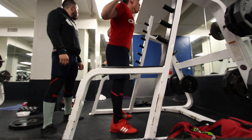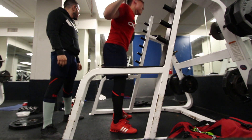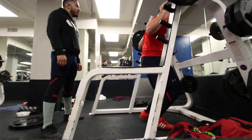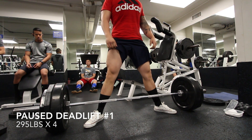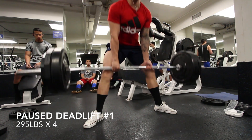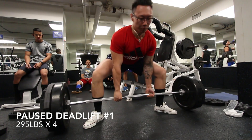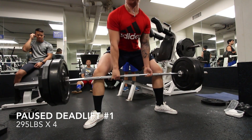On to the next one — I did 295 on deadlifts this week. It felt really good. As you can see right here, this is just my first set. It felt really easy. I'm actually really excited to move up to 315. This felt like nothing to me.